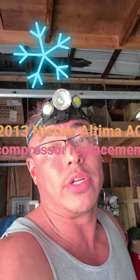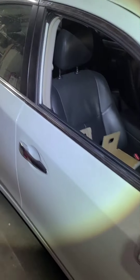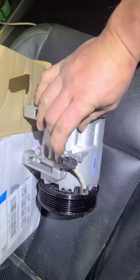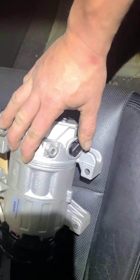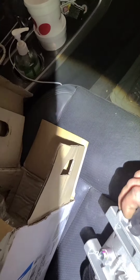Hey, what's up everybody. We got a 2013 Nissan Altima, we're doing an AC compressor. You got two lines going in right here, you got two 10 millimeter bolts holding those in. There's going to be four bolts total holding it in, a plug on the top right here, a plug on the bottom, two bolts on the bottom and two on the top. You just got to take your belt off — that's it.